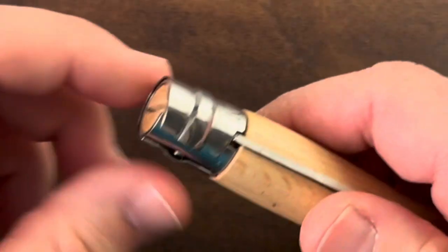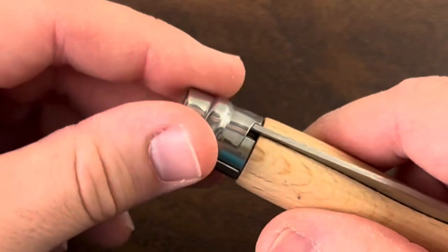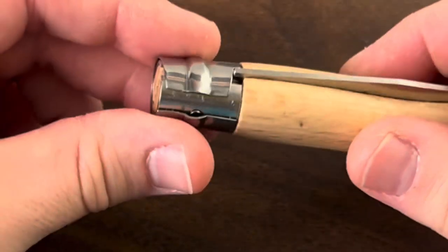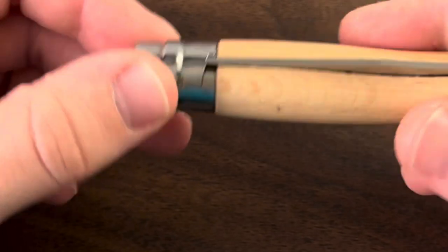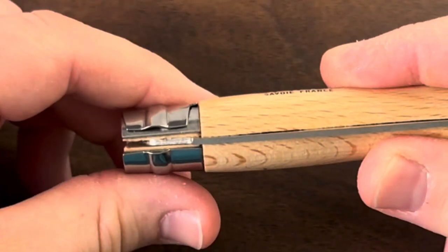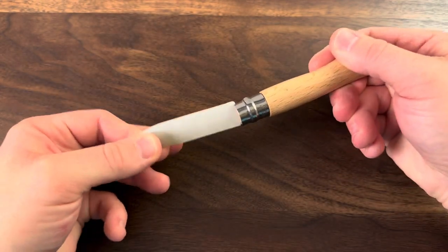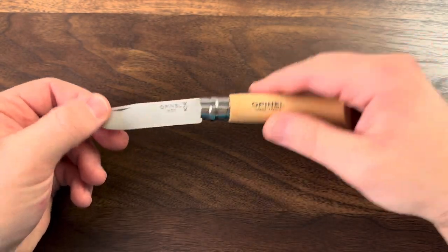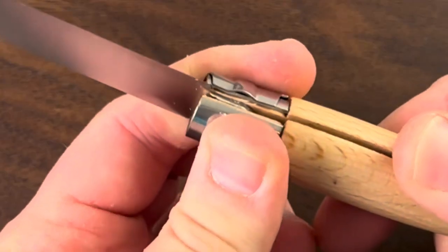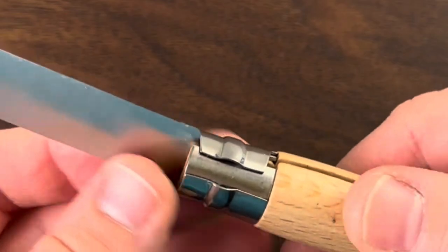We've got the ViroBlock — this collar here is actually a lock mechanism for the blade. As you can see, it does lock the blade closed. You simply rotate the collar to open the blade, so it is a two-handed opener. And then once the blade is opened, you turn the collar again, and now the blade is locked in place.